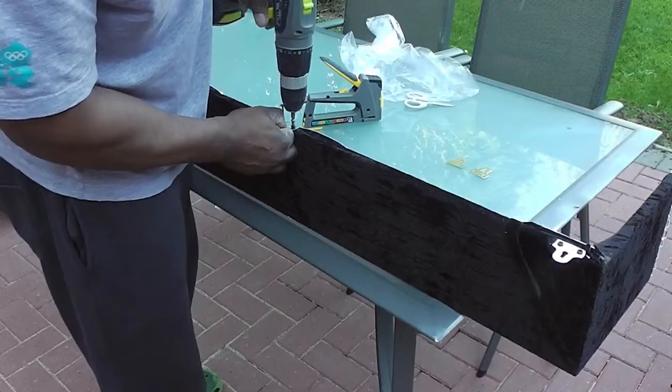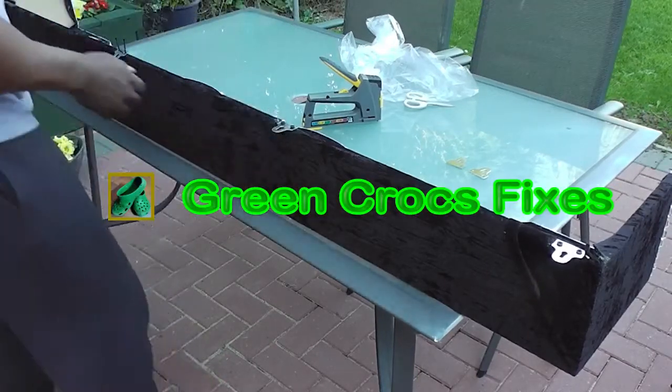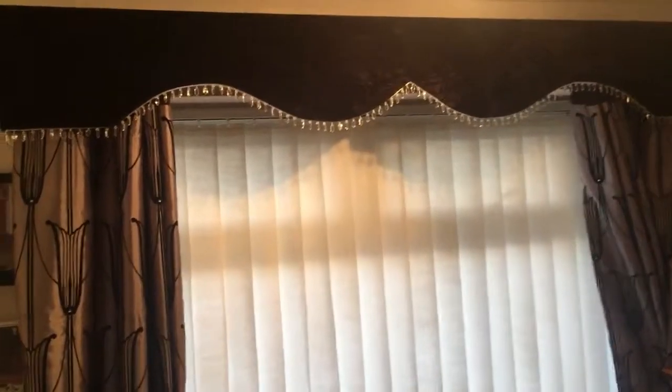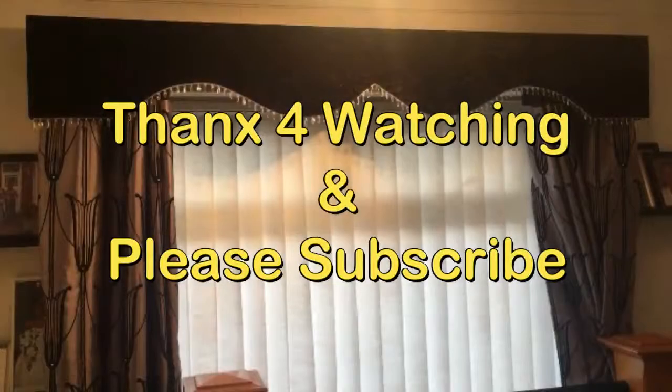To finish off, I'm just going to put a couple of picture frame hanging brackets — about four — because I'm going to have to hang this above the curtain. And there you see, it's fully installed. Give you a close-up. Once again, thanks for watching — please subscribe.